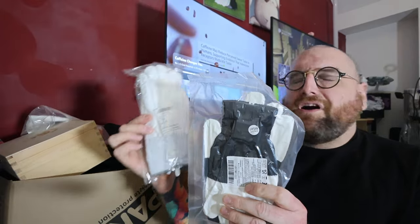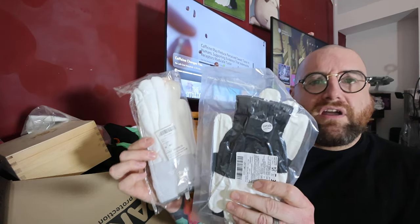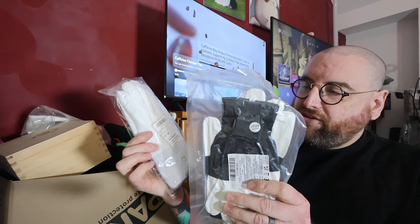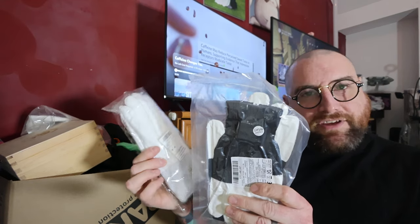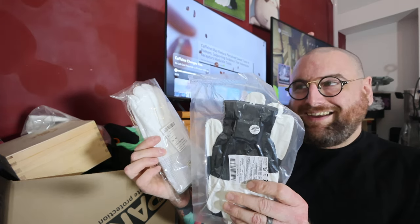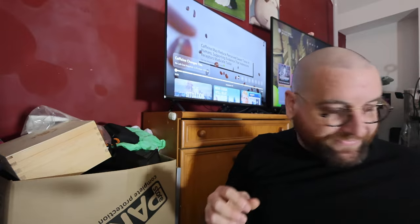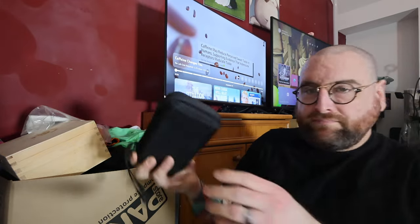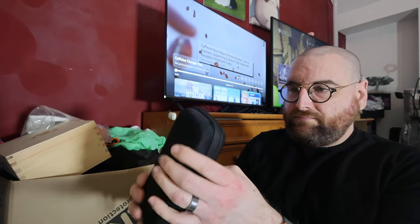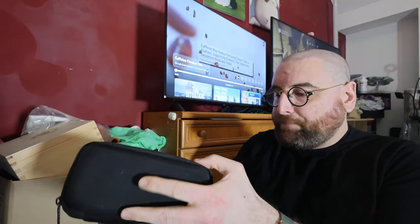These are LED gloves. I think I owned a pair a good number of years ago because they're interesting. I found something on Reddit called gloving and I was going to take the piss out of it, but now I'm kind of wanting to have a go at it — get involved. These are more of the same except these are all worn on the fingers.